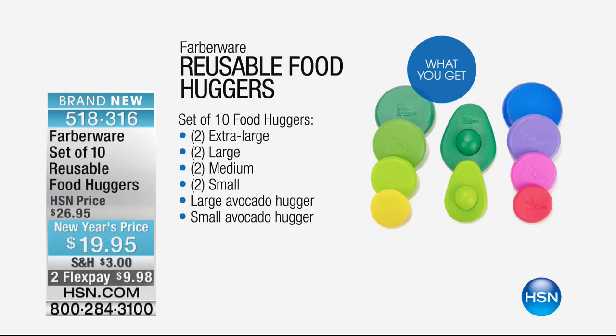Nowhere else in the world but here at HSN. In fact, it's kind of sold out everywhere else in the world. Yeah, it's hard to get. We've got them. We have a 10-pack.